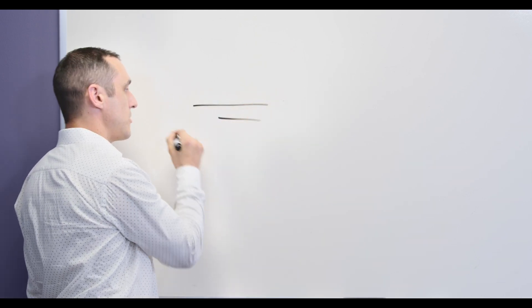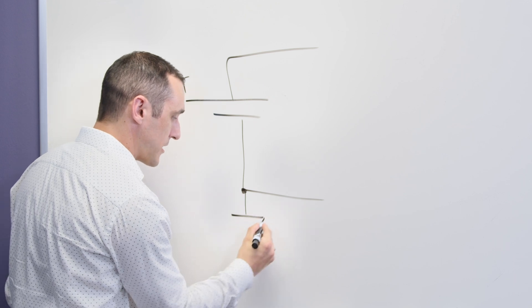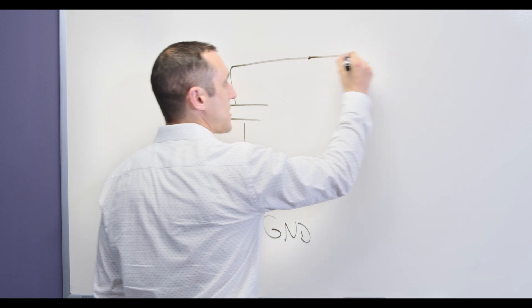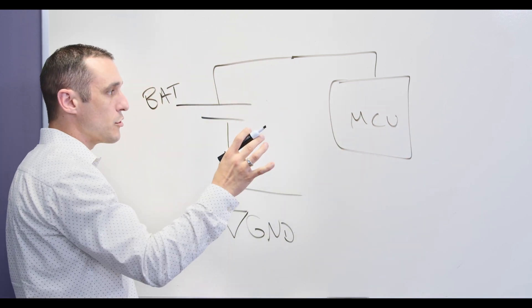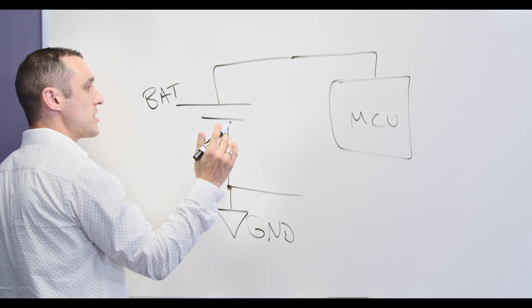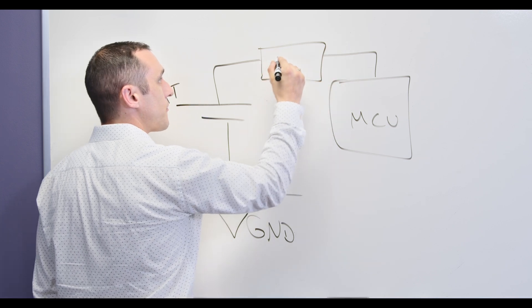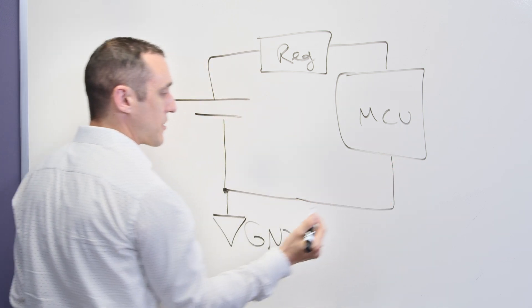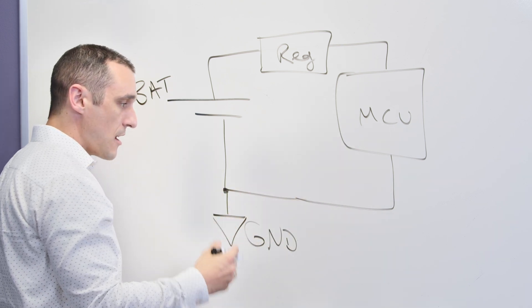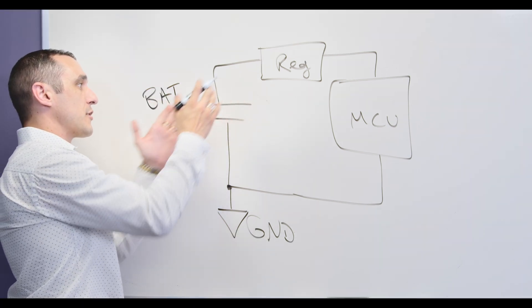First, let's take a look at a typical topology involving a battery-powered device. Obviously your power source is going to be your battery. That battery connects to your devices, and this node we're just going to call GND. You would then connect to some device — let's call it an MCU. An MCU cannot just run straight off battery power because the battery might put out too much voltage for your particular MCU. So typically you're going to have some sort of regulator here, and then everything wraps back to the same ground net. Best practice with a digital component like an MCU is to use a power plane.